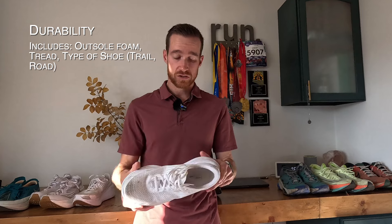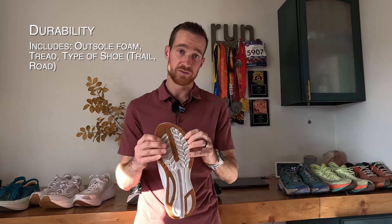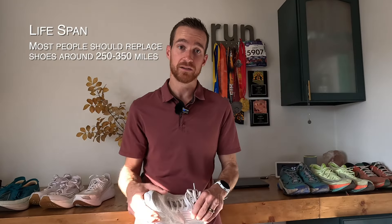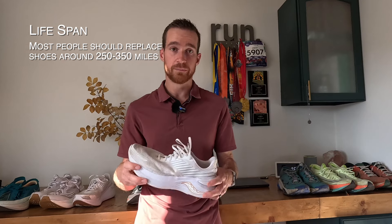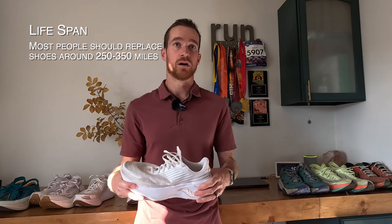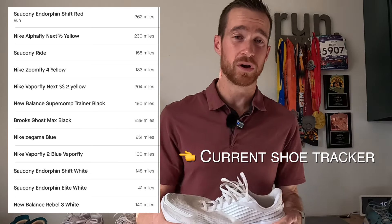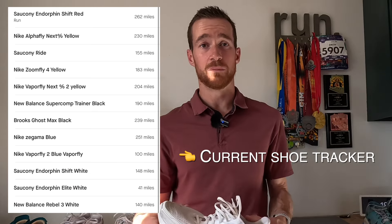The second thing to consider is probably going to be durability — the durability of the base of your shoe. Does it feel like it can withstand 200, 300, 400, sometimes upwards of 500 miles? Personally, my shoes usually tap out, depending on the brand, around 350 to 400 miles. But I've had shoes go well above that.